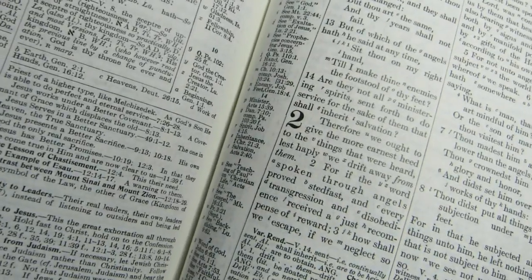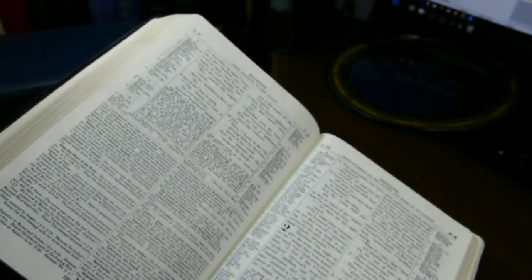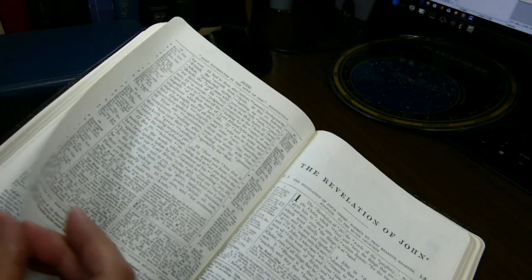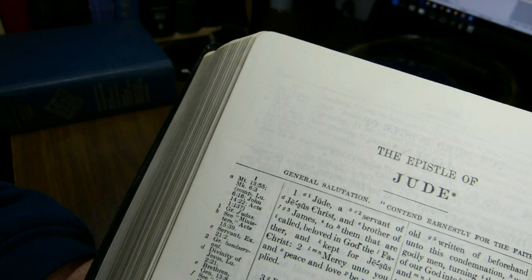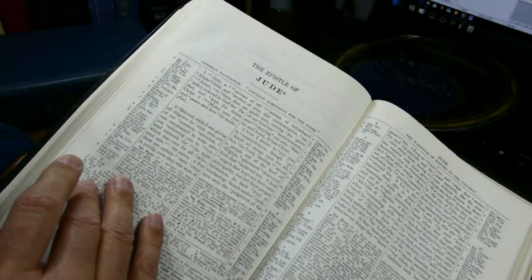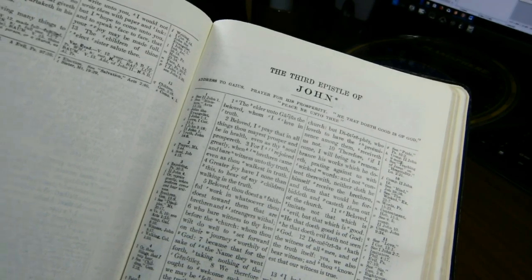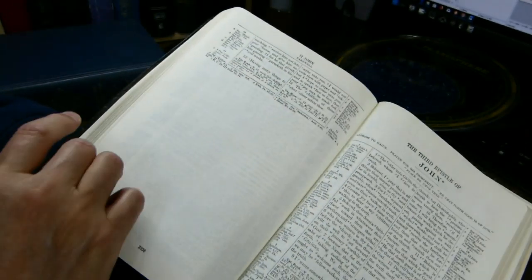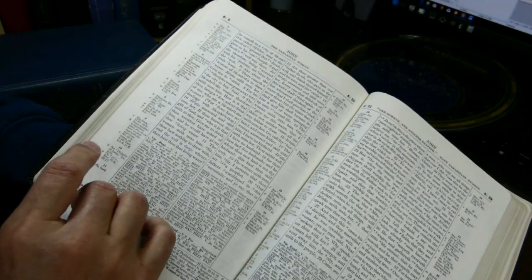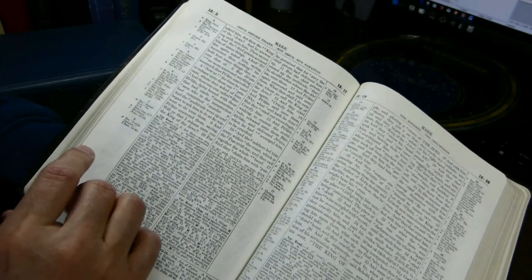Chapter numbers are very easy to find — they're very large and bold. All the books of the Bible begin on a separate page. I can show that in a little book like Jude: Jude begins on its own page, as does 3rd John. Words of Christ in this Bible, very happily, are in black. You can flip through the Gospels and see all the ink here is the same color as everywhere else in the book.